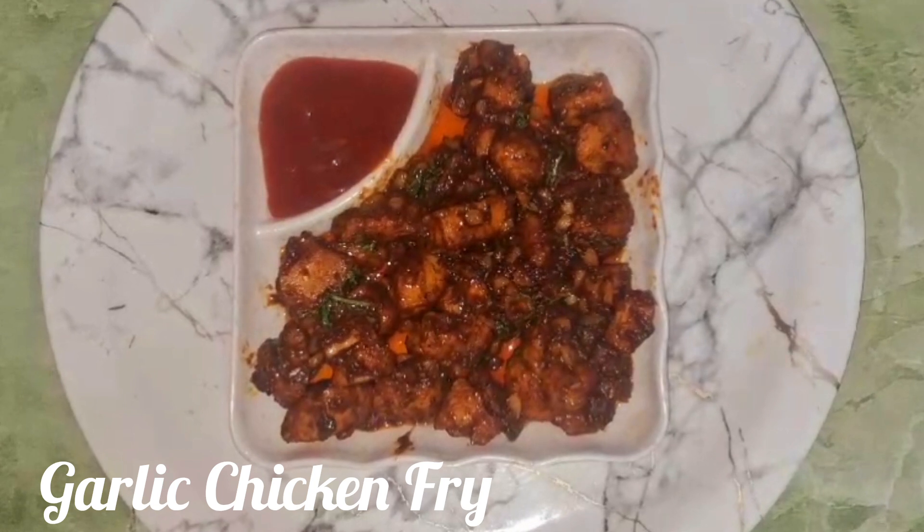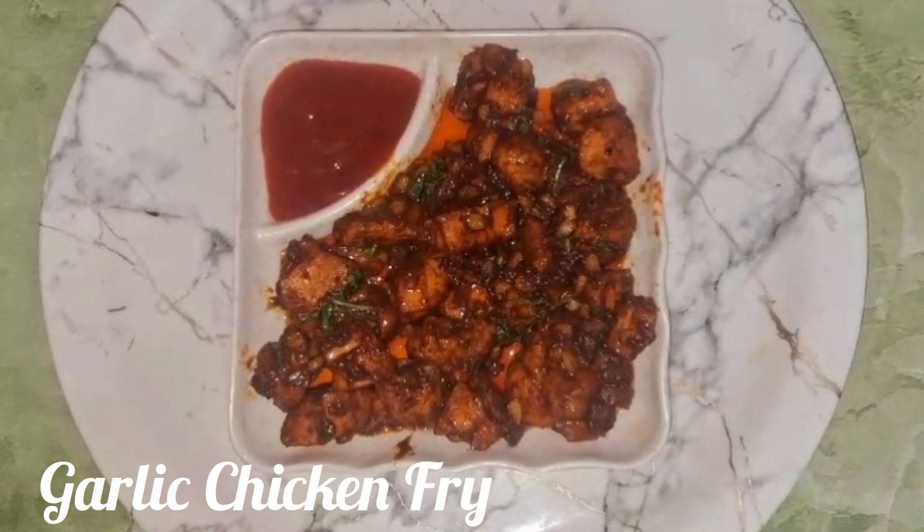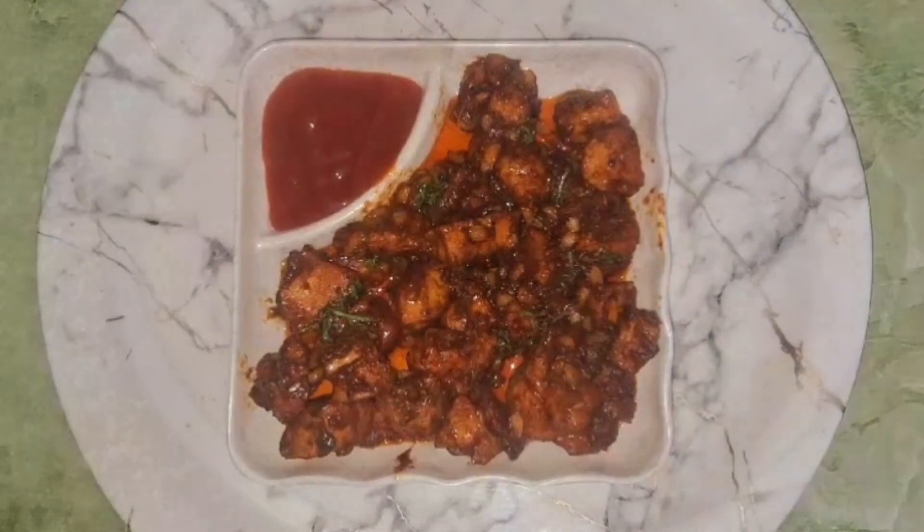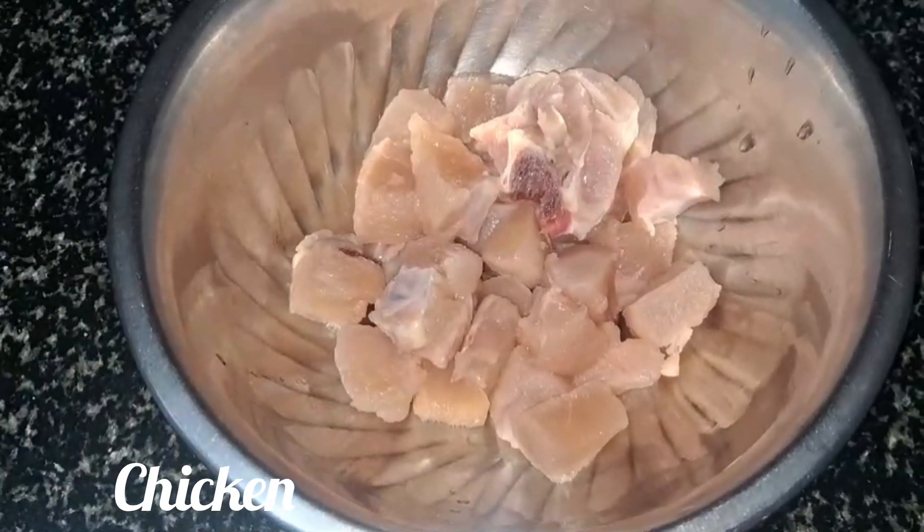Hi friends, welcome back to my channel. I am going to make a soup. I am going to make a boneless chicken paste.